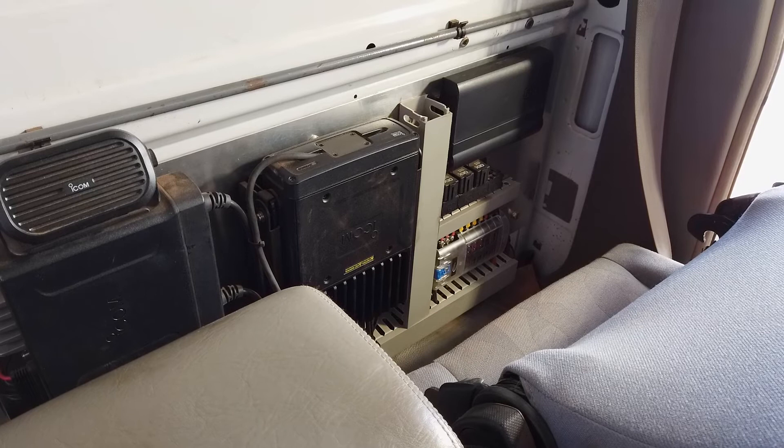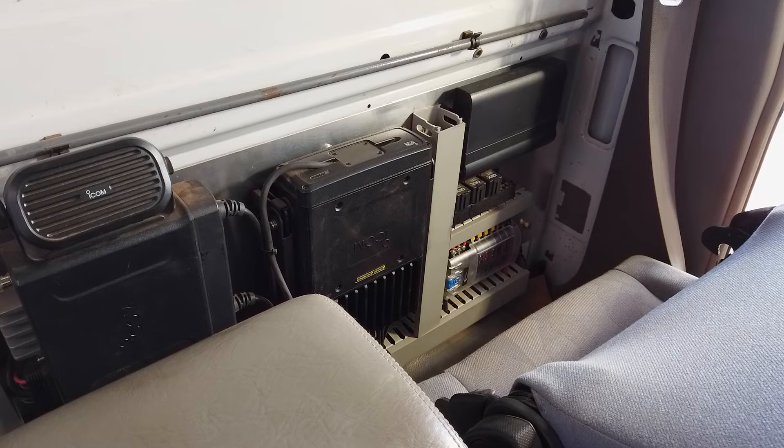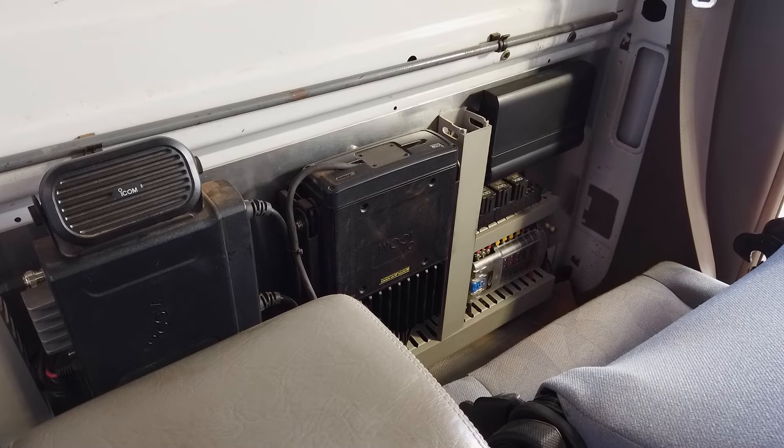Here we have a typical commercial installation of Lynx. In this vehicle the Lynx is installed on an aluminium escutcheon panel to the rear of the cab, which allows for mounting of Lynx and all the other accessories directly to the vehicle without turning the cab into Swiss cheese. On the right-hand side you can see the Lynx module installed along with a relay panel that provides higher current switching for accessories, as well as the Bainbridge Technologies fuse panel at the lower right.